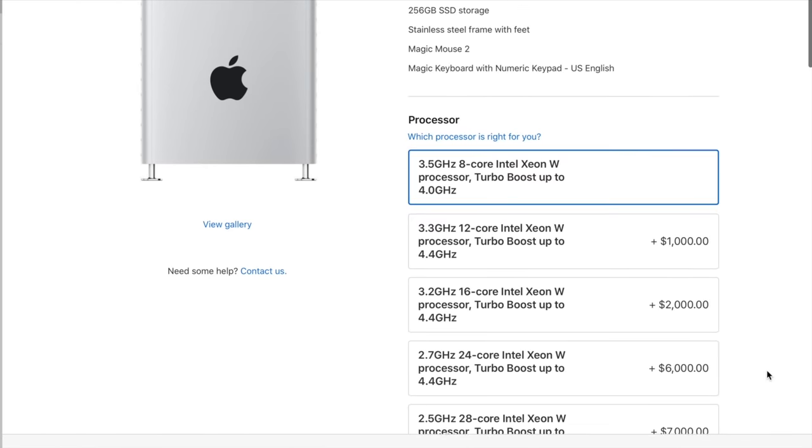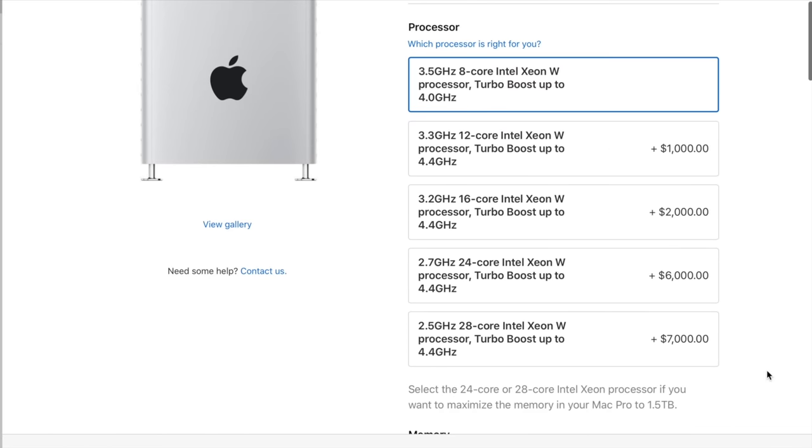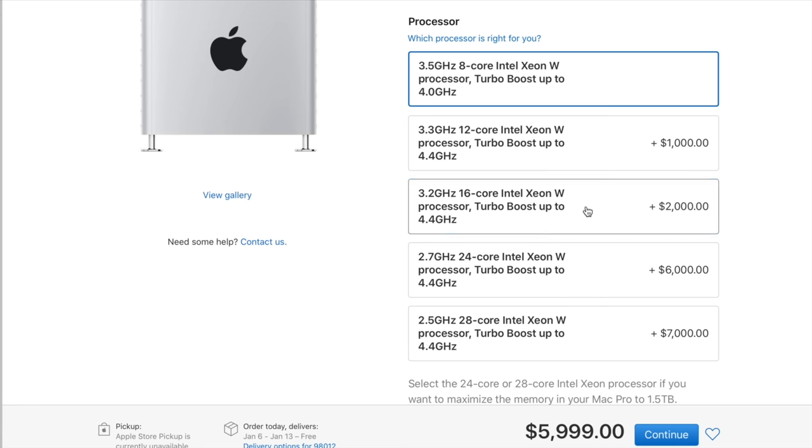You can choose an 8, 12, 16, 24, or 28-core option. I wanted to go with the one that seemed like the best value for the money, and the law of diminishing returns obviously comes into play. So the one that met that qualification to me was the 16-core model.